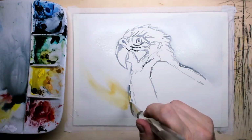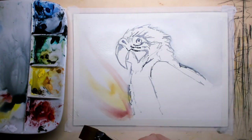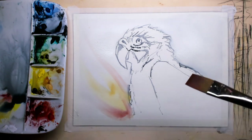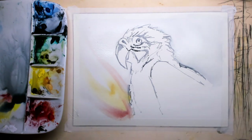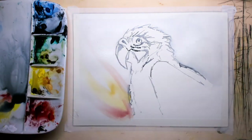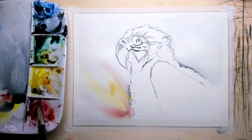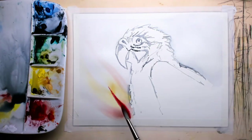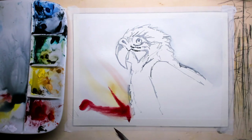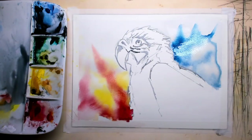I wanted to put in as much action as possible. This Macaw has two kinds of colors: blue and yellow. For the back I'm also using the round brush, number 12, also a da Vinci. So I use just three brushes: the rigger, the round brush number 12, and the flat brush number 20.